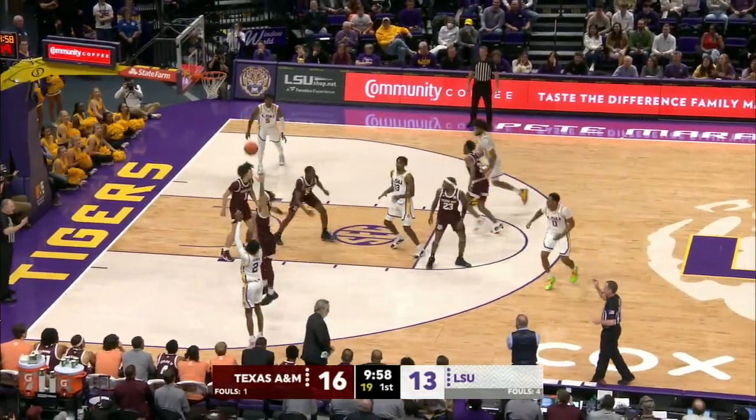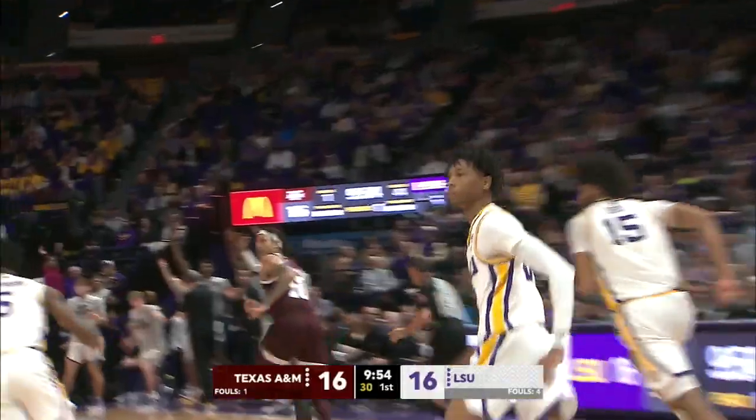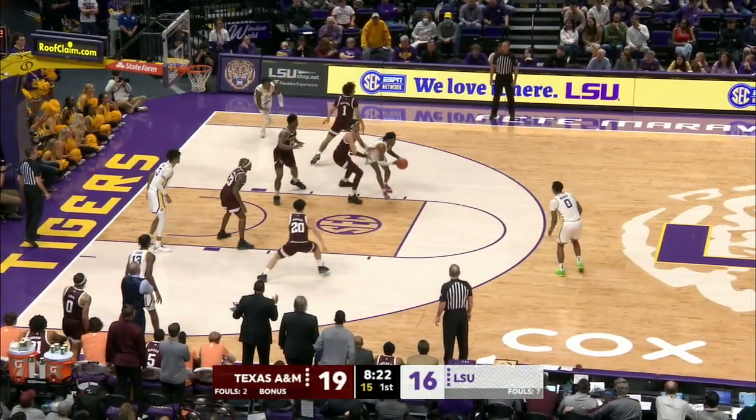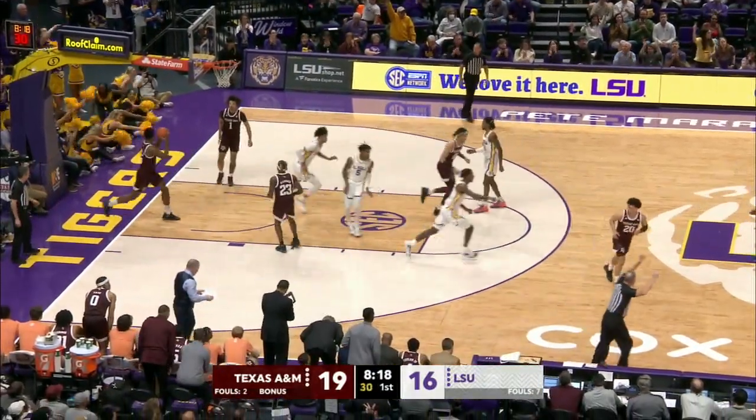It's off, no good. Murray, though, picks it up at the top of the key. Over to Gaines — his three is good, and the Tigers tie it up. Williams stops right of the block, out to Murray, catch and shoot three, good, and we're tied 19-all.